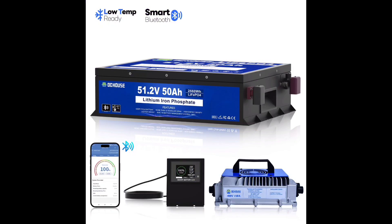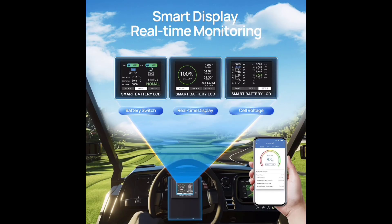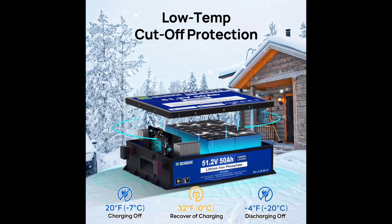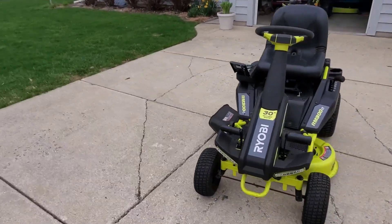This is the Bluetooth battery kit I received from DC House. The charger is 18 amps multifunctional with safety protection. The display has three pages of information and the battery has cold weather protection. I'm installing it in my Ryobi RM300E mower.